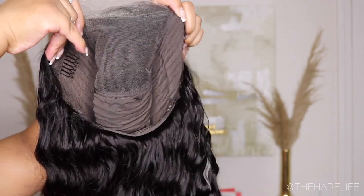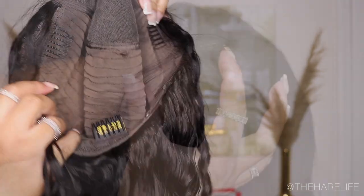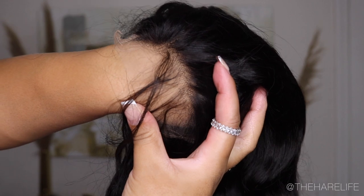As always, I'm showing you guys the inside of the cap — it was constructed very well. It came with three combs and some adjustable straps in the back for extra security. Here are the knots, you guys — the knots were really, really small, the lace was very thin and very easy to melt into the skin.